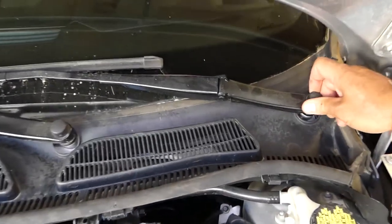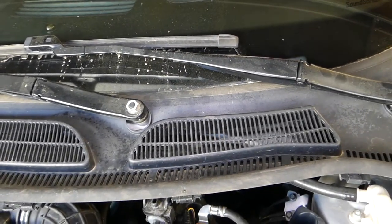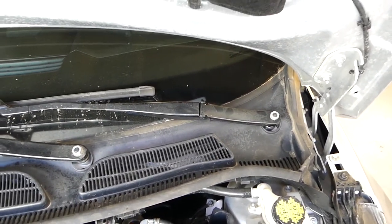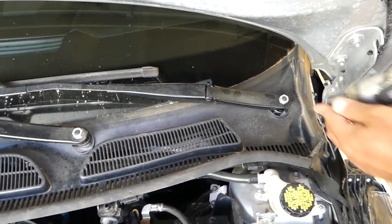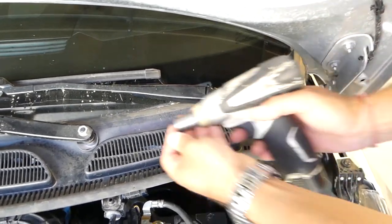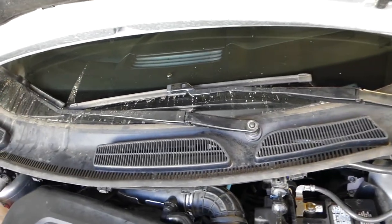First, after you open the hood, you need to remove those seals on the windshield wiper arms - those are the ones that protect the nuts. Those nuts usually are 15 millimeter - we'll check in our case if it's 15 or 13. Okay, 15 - perfect.